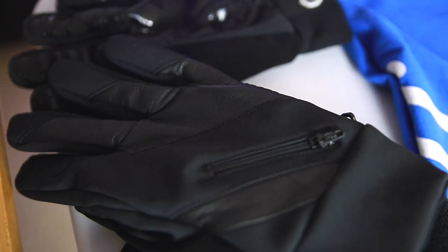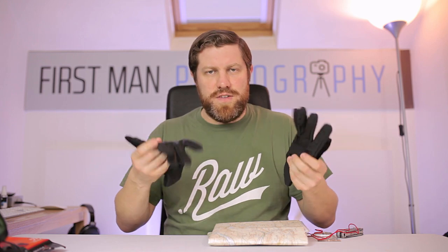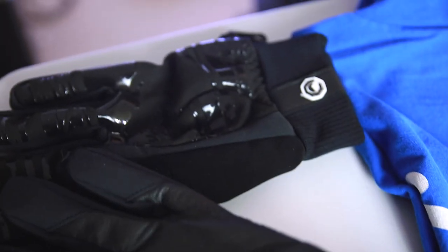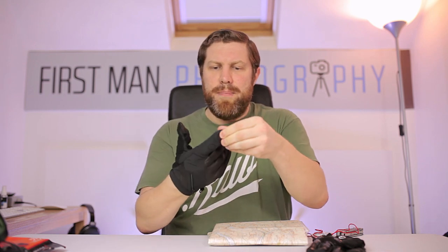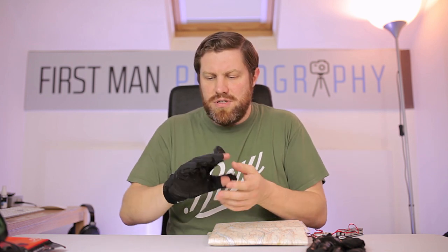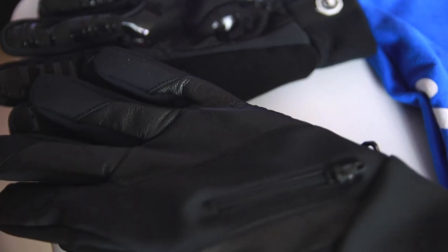I've been sent these gloves by a company called Valoray and they are specific photography gloves. They have a little flap that you can stick your finger and thumb out of so you can control your camera. The company sent me these to try out — I'm going to review them. If they're not good, I will tell you — it's not sponsored or anything like that. From first sight I think they will be good, but whether they work out in the field remains to be seen.